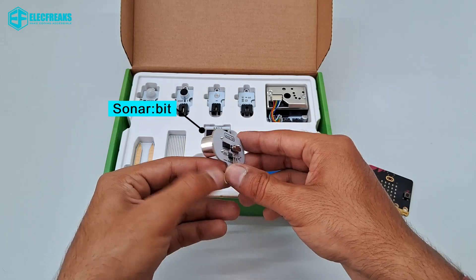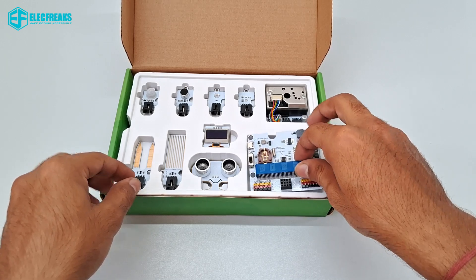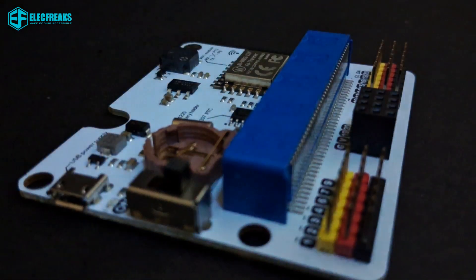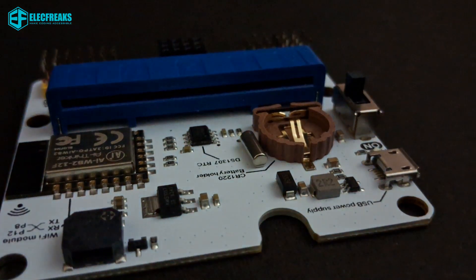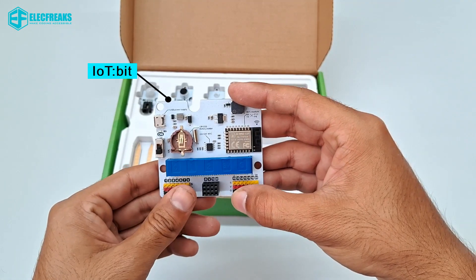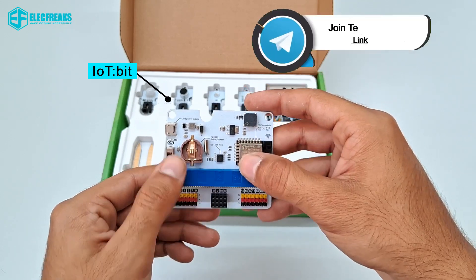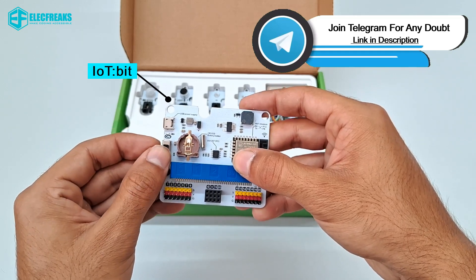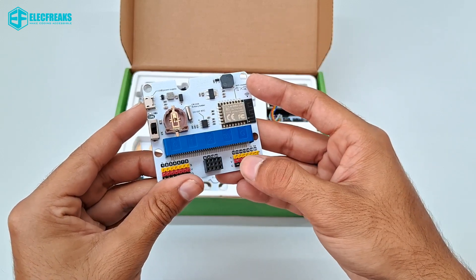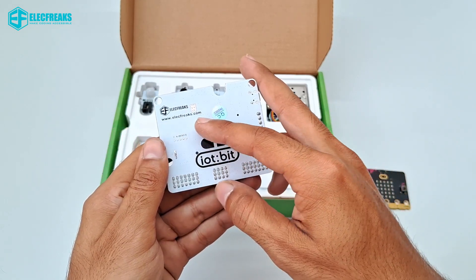This is the IoT Bit, which is used to connect the micro:bit with sensors and actuators. It has a built-in ESP8266 Wi-Fi module with a buzzer, a coin cell holder with an on/off button, a power supply port, and pins to connect sensors and actuators. Here you can also see the Electrics branding.